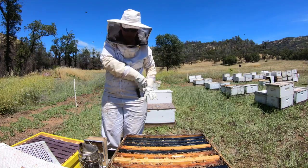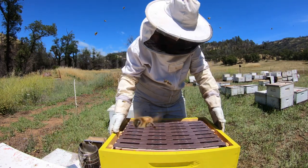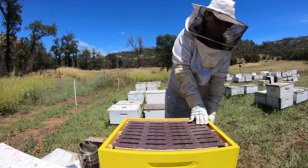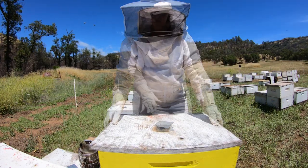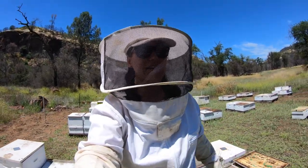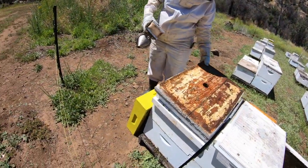Next we'll add the queen excluder — we only want the bees to travel up and make honey on top. We line it up and close it up. On to the next hive — hot day, we are sweating. I remove this lid, and the smoke is just to keep them calm and encourage them to go down into the hive as we scrape the top. This one doesn't have too much wax.